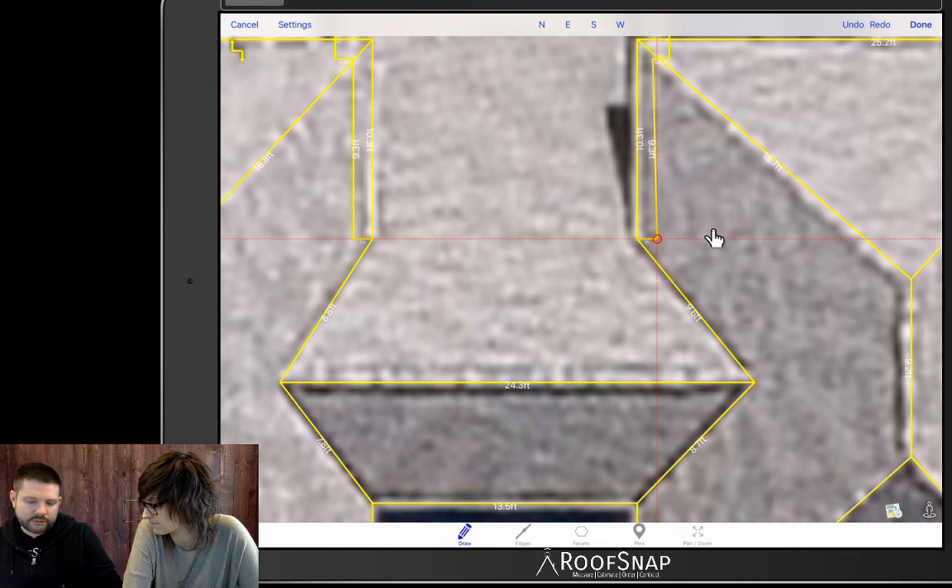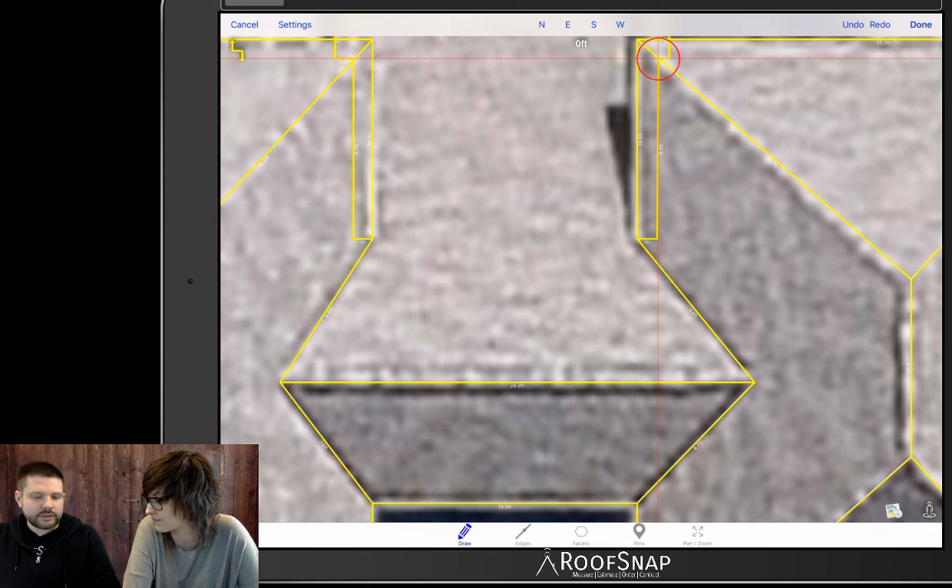If you come in with your cursor and grab a point as you have in the past, it automatically turns 90 mode off temporarily so that you can make changes. For example, you can grab a point and pull it over if you need to make the overhang a little bigger. Once you have it where you like it, you can turn 90 mode right back on and continue with vertical and snap-to-tolerance lines.